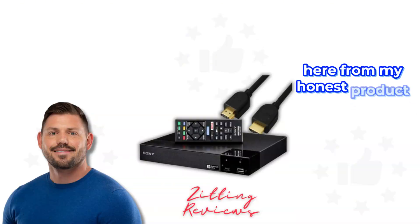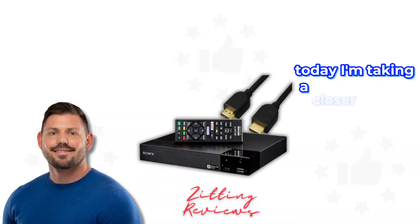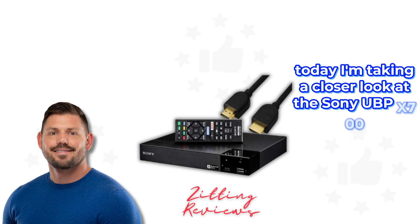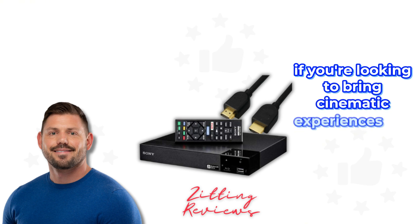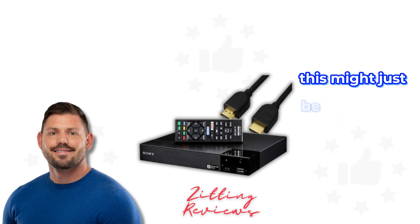Hey guys, Joshua here from My Honest Product Features Reviewed. Today I'm taking a closer look at the Sony UBP X700 4K Ultra HD Home Theater Streaming Blu-ray Player. If you're looking to bring cinematic experiences into your living room, this might just be the gadget you need.